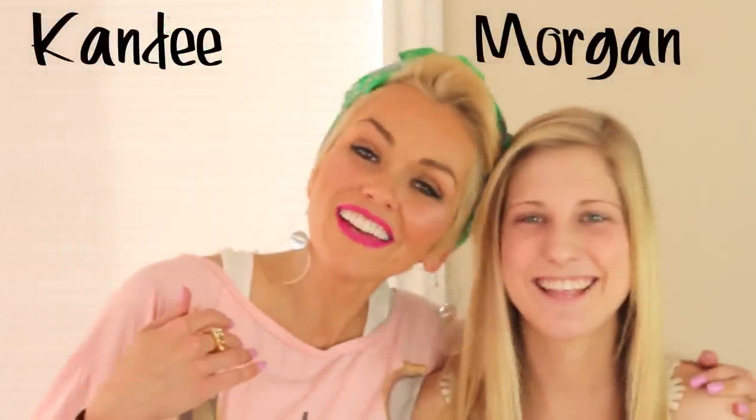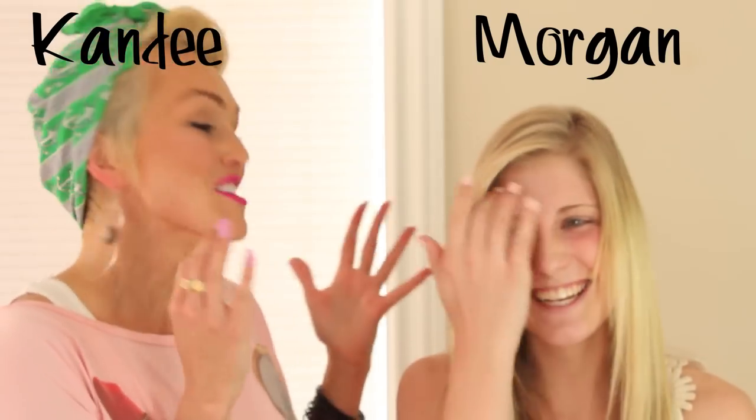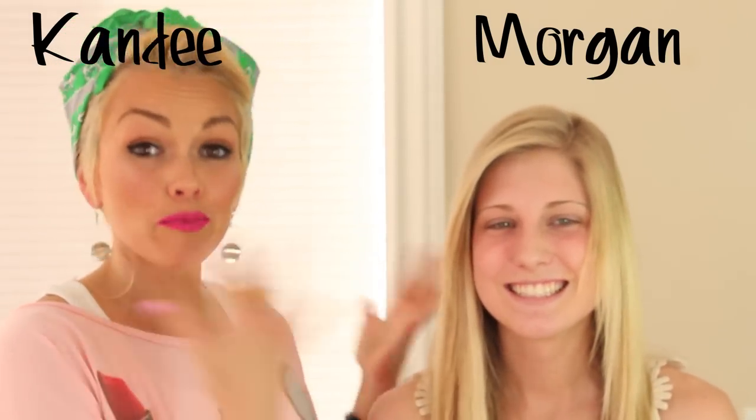Hi everybody, I am here with Morgan, who is also my cousin's girlfriend, so she's gonna let me put makeup on her. We're gonna do a prom look, kind of like a smoky eye and a neutral mouth, and we will show you how you can do it too for prom. We're gonna try to use mostly drugstore stuff, so it's friendly on your wallet for prom too.